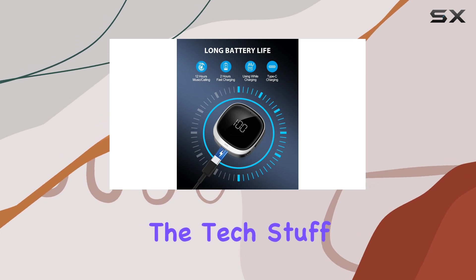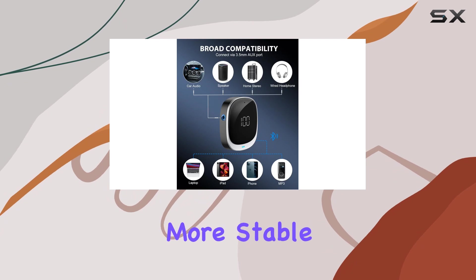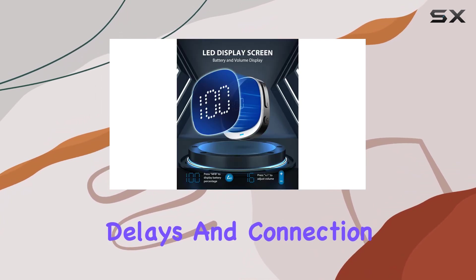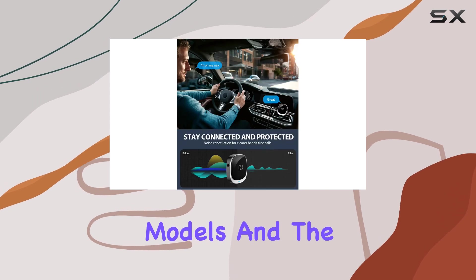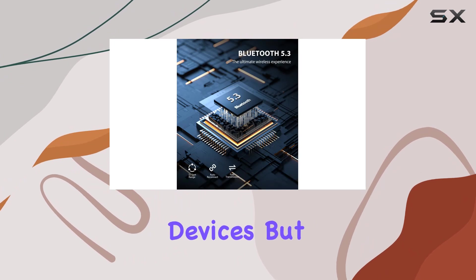Now, onto the tech stuff. With Bluetooth 5.3, this adapter boasts faster, more stable connections, addressing those pesky transmission delays and connection issues of older models. And the auto-reconnect feature? A godsend for those of us tired of constantly pairing devices.